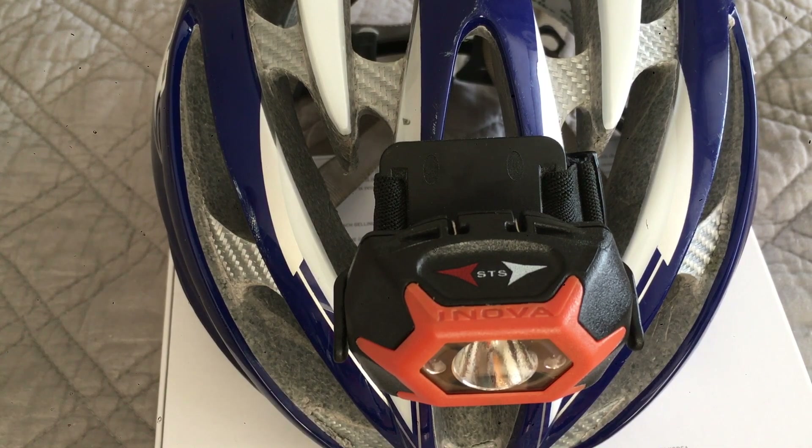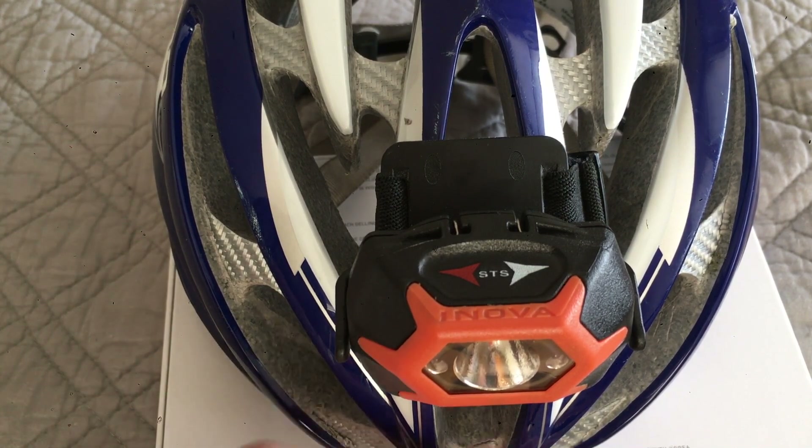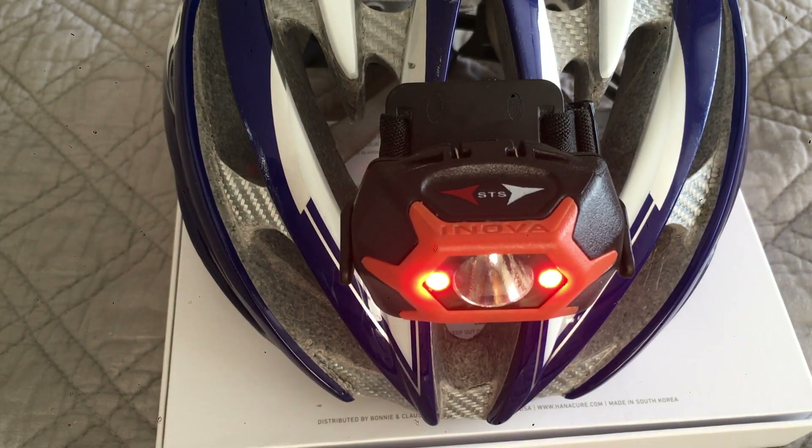Some of the cool features are that it has a soft touch activation and lots of different modes. For example, to turn on the red lamp you just simply swipe towards the red lamp. The features are all about the amount of time it takes to swipe.